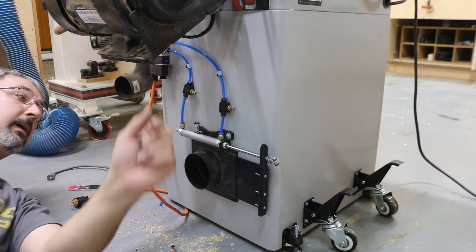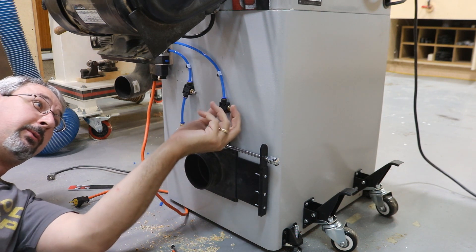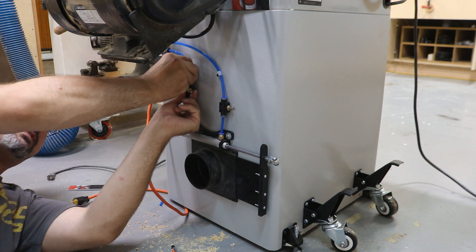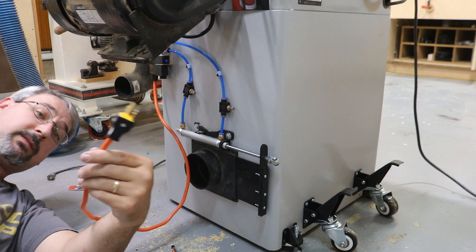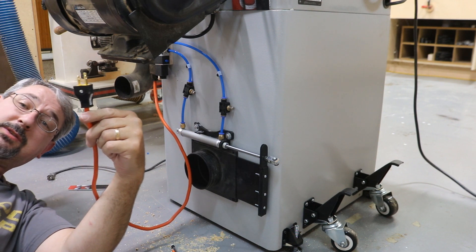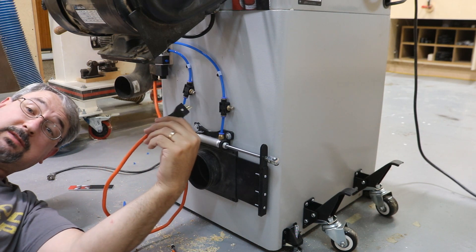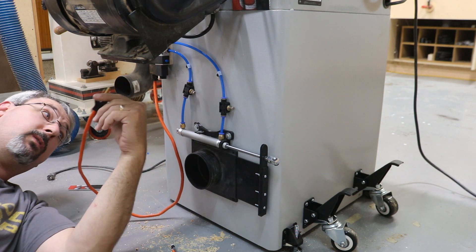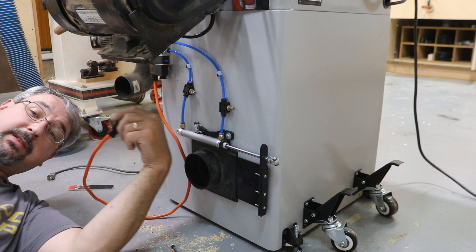So I've got an inlet, outlet — or extend and retract, however you want to look at it — some flow valves, and my solenoid up there. The solenoid gets plugged into the wall, or in my case, eventually I'm going to wire this directly to my table saw switch so when my switch comes on the blast gate opens, and when the switch shuts off the blast gate closes. For now it's just going to plug into the wall for testing.